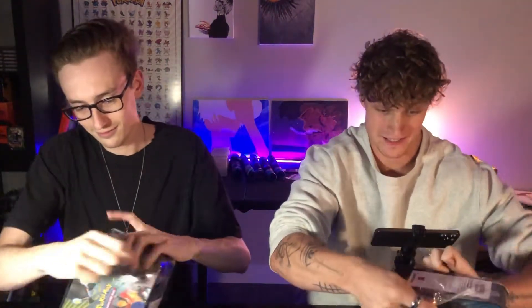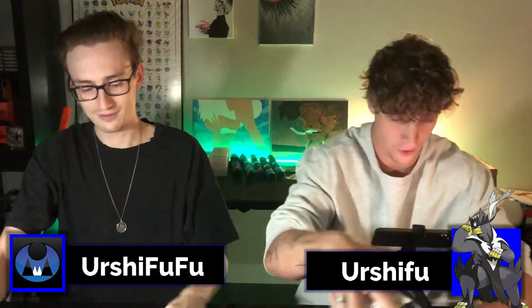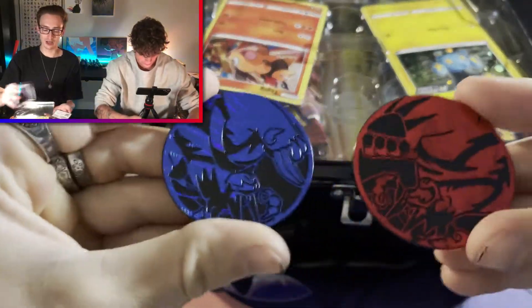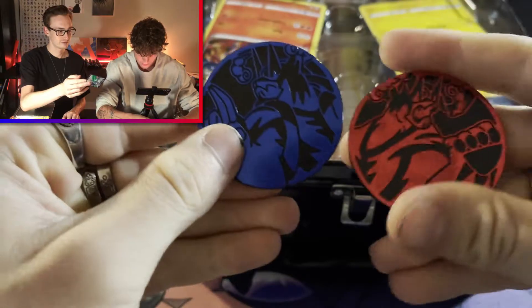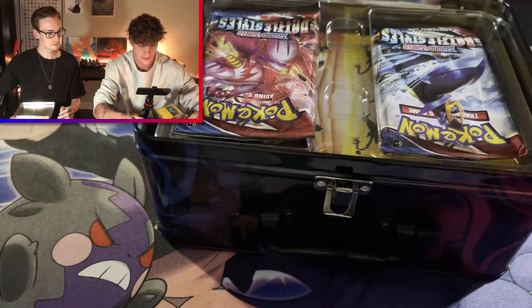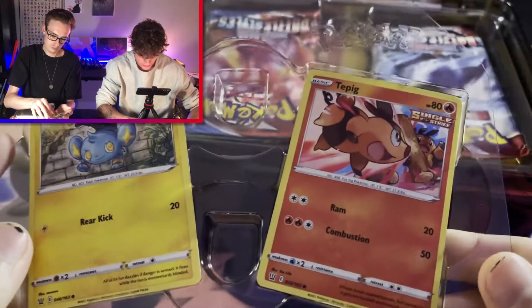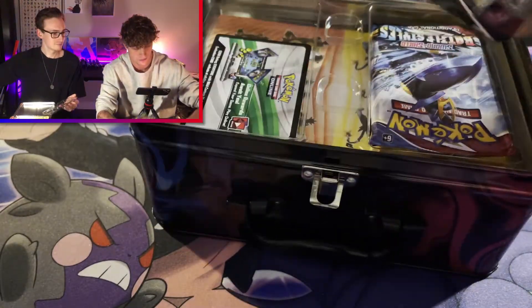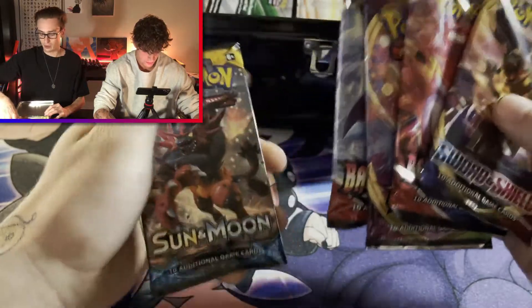Let's get this open. Battle Styles is an exciting set because, if you guys don't know, our name is based off of Urshifu, and this set has 12 different Urshifu cards that we can pull. Out of the Battle Styles stuff that we've opened, we've got three out of the 12 cards. We have the two tokens here, a code card, the Single Strike and Rapid Strike Urshifu tokens, and then we get these two promo cards — Shinx Rapid Strike and Tepig Rapid Strike, both holographic. And looks like five packs. Can't forget, we got a bunch of stickers as well.